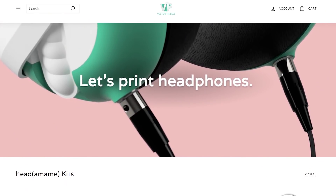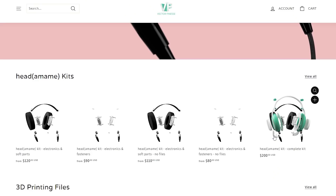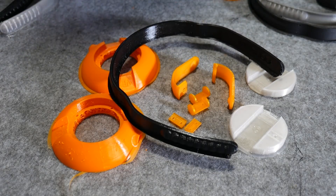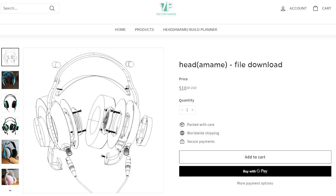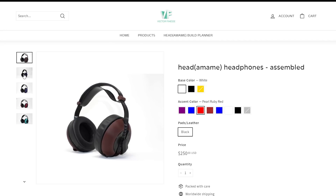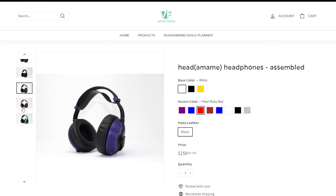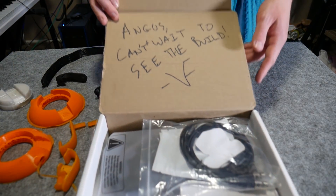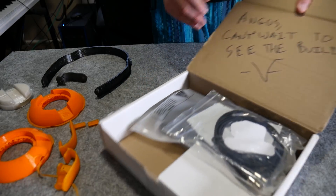Angus here from Makers Muse. When Vector Finesse, the team behind the Headamame headphones, reached out, I was pretty keen to try building a pair. These are designed from the ground up with the intention of mating high-end components such as 40mm drivers and very plush ear cups with the parts you 3D print yourself. You've got the option of buying the digital download and sourcing the parts yourself, all the way up to buying a custom assembled pair in a huge range of colour combinations. But I feel most people will go for the kit, which contains all the hardware you need to avoid sourcing issues.